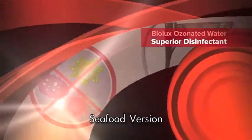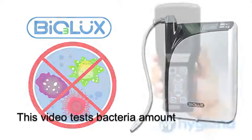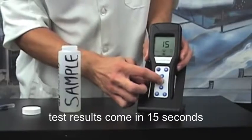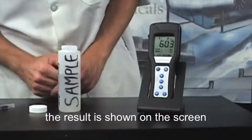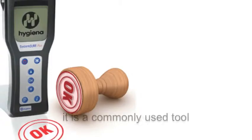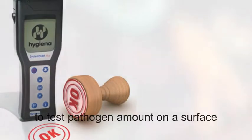Biolux ozonated water, superior disinfectant. This video tests bacteria amount by using Hygiena's ATP monitor. Test results come in 15 seconds and the result is shown on the screen. Of course, the number is the lower the better. It is a commonly used tool to test pathogen amount on the surface.